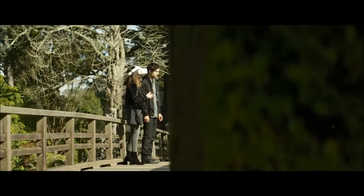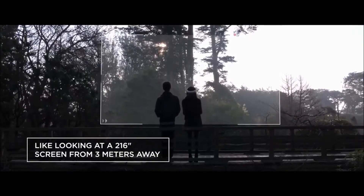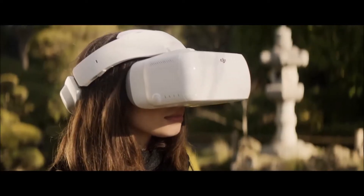A wide 85-degree field of view per screen makes wearing the DJI Goggles the equivalent of looking at a 216-inch screen from 3 meters away, creating a truly immersive experience.